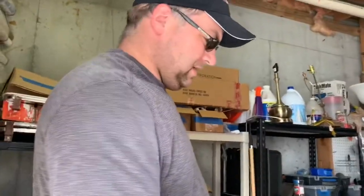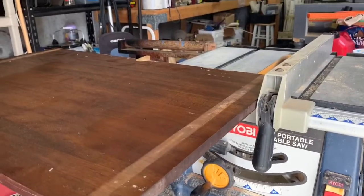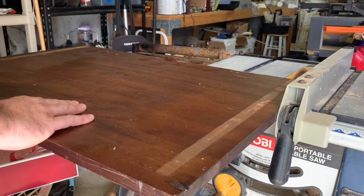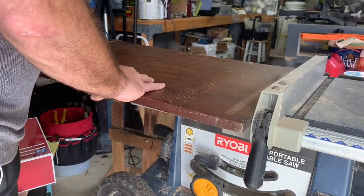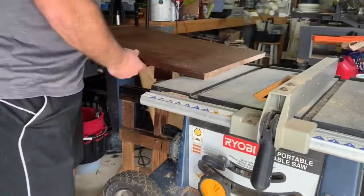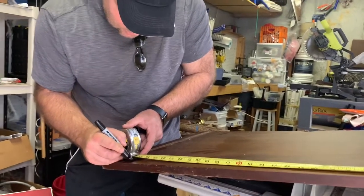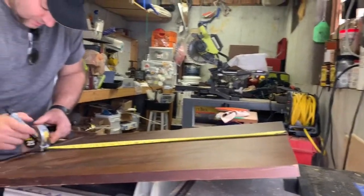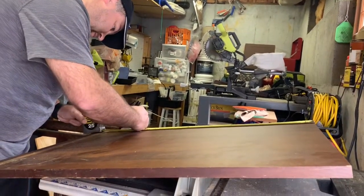We're going to use the table saw and take about an inch off on this side first because there's some rough wood on the other side. Then we'll measure again. So we're measuring at 27 inches - making sure we get a good mark here, going to the middle and to the end. I'm going for perfection on this job - it'll be pretty much directionally right.